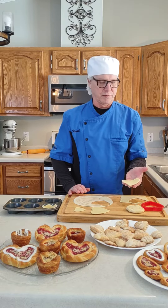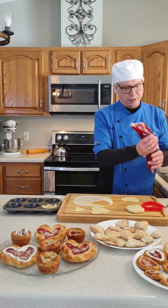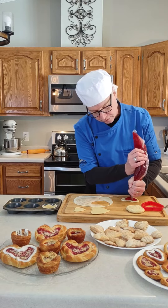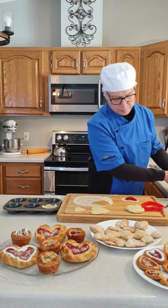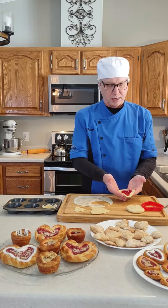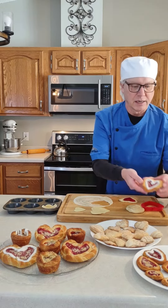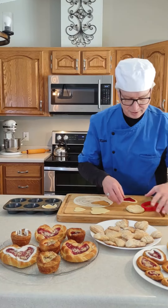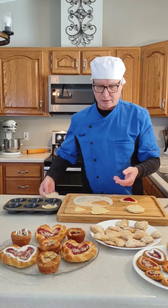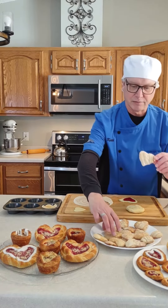Then you're going to proof these Danish about 40 to 45 minutes, about three-quarters of proof. Once it's proofed, before you put it in the oven, you're going to pipe the filling on in the center, leaving the edges clear. You can put a little streusel on there, and once it's baked you can put a little icing on there. The crispy we just baked — we didn't have to proof that obviously — and you get nice little heart-shaped ones.